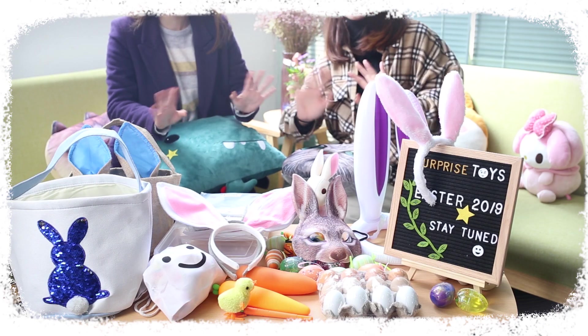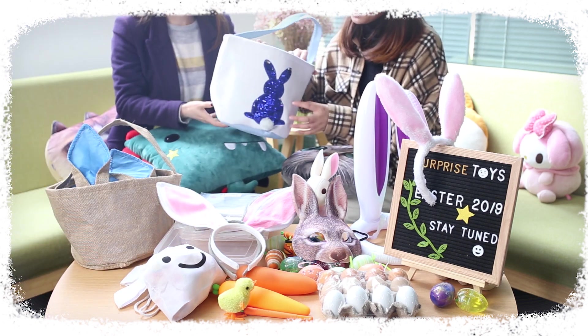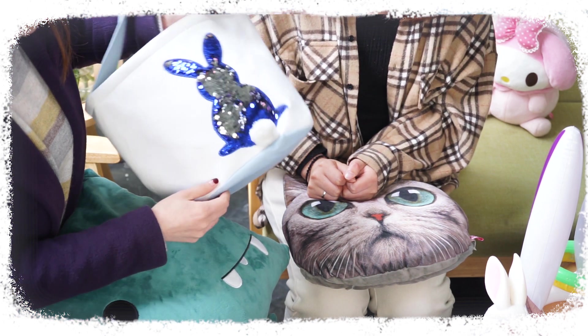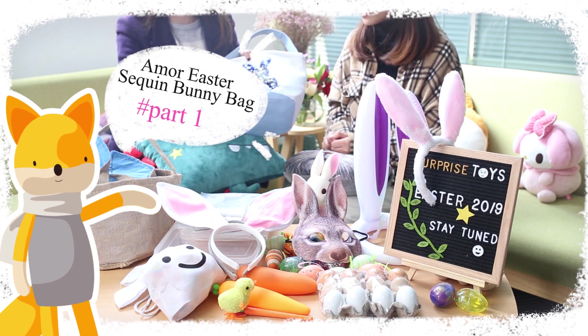Hello everyone! Let's begin with this bunny basket with sequins. Wow, it's so cute! It is made of natural jute cloth outside and polyester fabric inside. And it is so light that we can carry it anywhere. It is shining and dashing.